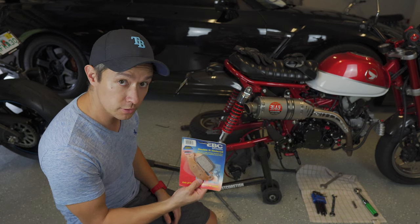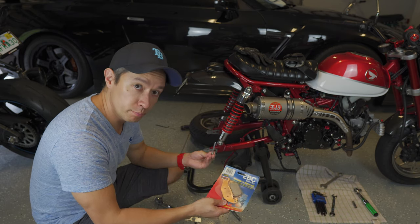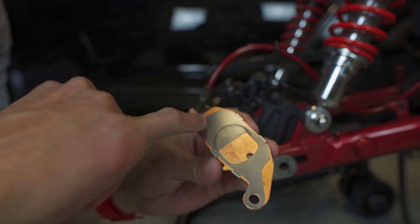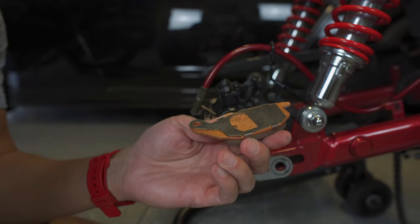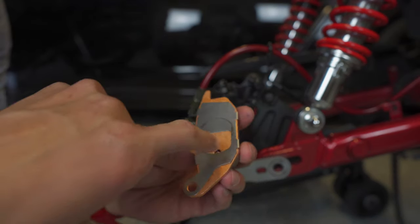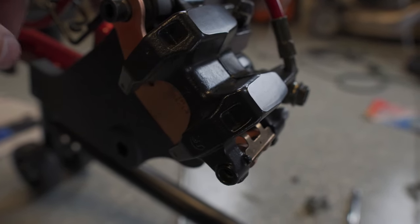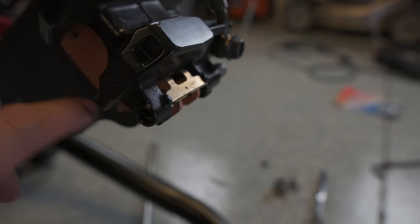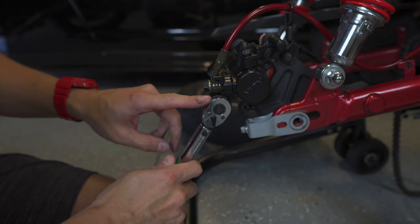Popping these in should be pretty straightforward — just slot them into the caliper and put the bolt through, then put everything back together. I'm putting back on the OEM metal piece that came off of the original brake caliper. It fits exactly the same and you can see the mark from where the piston puts pressure onto the pad. This side of the caliper has a half circle that hangs on to the mount, and both bottom sides are connected with one pin that goes all the way through. This bolt gets torqued down to 13 foot-pounds.